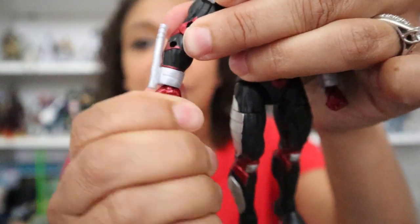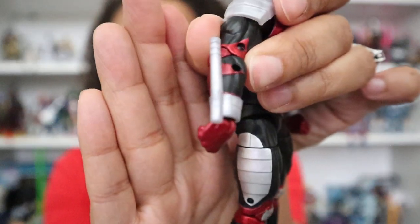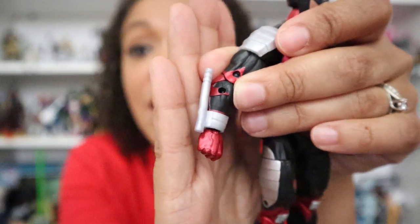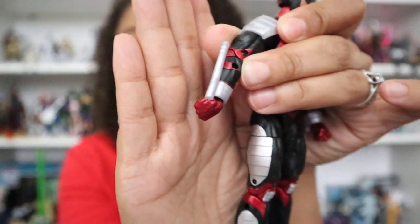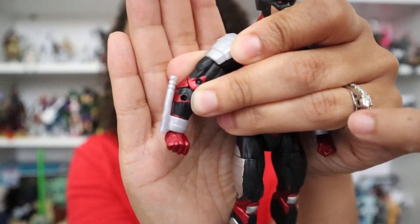The wrists turn 360 degrees and they have a forward and backward bend that actually functions. I think the reason they work so well is because the cuffs — his wrist guards — are separate pieces. So as you're trying to adjust the forward and backward motion of his wrist, the cuff just sort of shifts up and it ends up working perfectly. We have no obstruction at all in the wrist, and that is with the cuff and billy club attached, which I would think would be the one that would obstruct the most. Great movement throughout the arms.